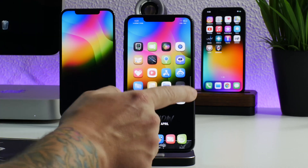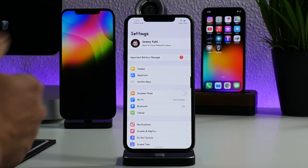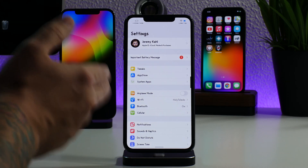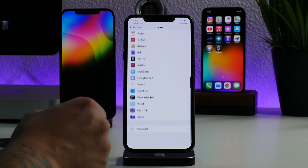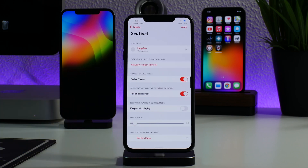Set your percentage to at least five percent — three to five percent is probably ideal — so that if your battery does die you don't have to worry about your jailbreak disabling because you'll be in Sentinel mode. Very cool tweak. I'll leave all the package information down in the description. Hope you guys enjoyed the video — if you did, throw me a thumbs up, and if you want to see more videos like this don't forget to subscribe. This has been Jeremy, catch you guys in the next one.